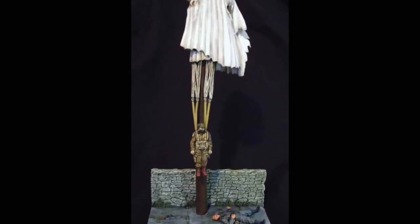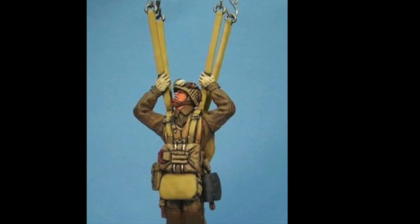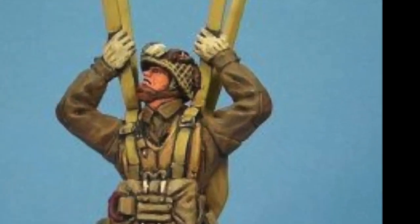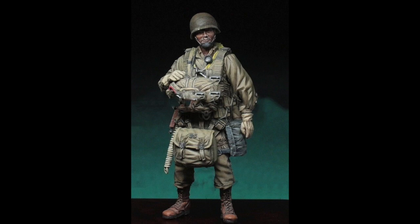The idea of the diorama is to have our Lieutenant caught in his parachute in the church roof, and the inspiration for this has come from pictures of some cracking models. Going back to our Lieutenant, we need to manipulate the pose a little bit because at the moment he's standing, and that's not going to be conducive to his final placement.